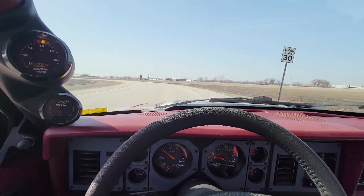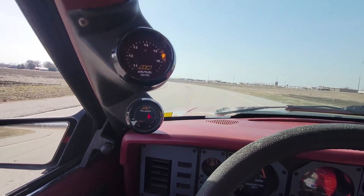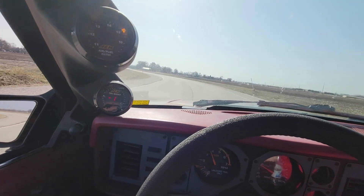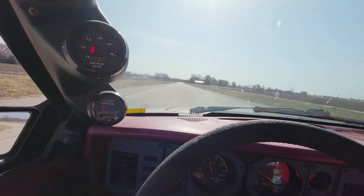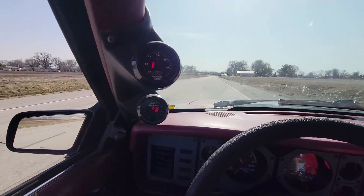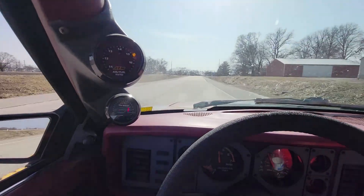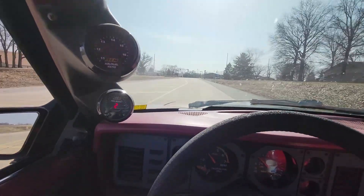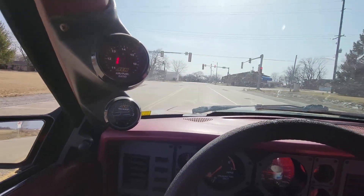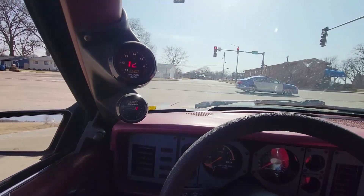We're gonna go in third and you'll hear it — it'll cut out. When it gets higher in the RPM you can kind of see the boost gauge, maybe. Right there, and it violently shuts off. This wastegate spring is supposed to be at 6 psi and it's going way higher than that. So we'll try that other wastegate and see what happens.